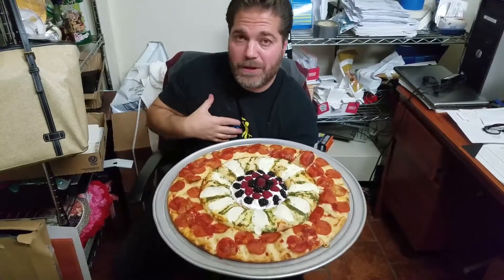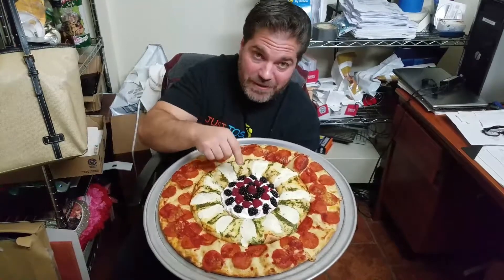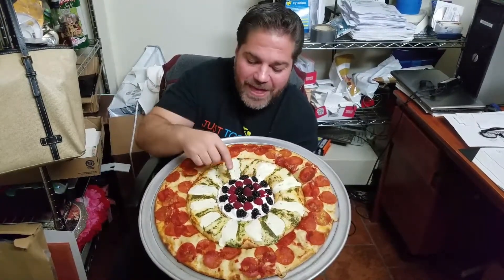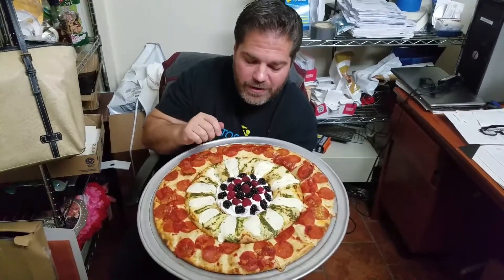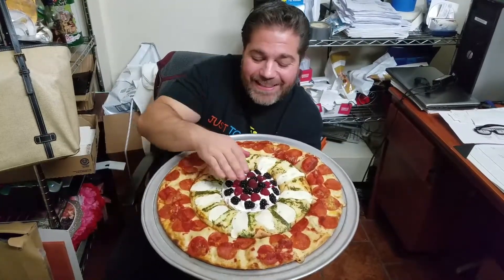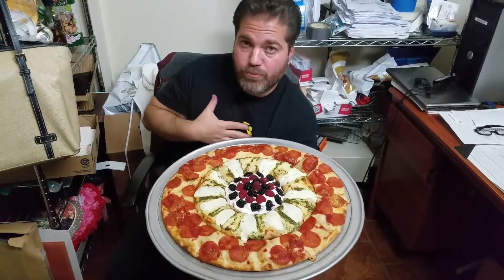And if you know anything about me, you know my thing — I love desserts. So the centerpiece right there, that is mascarpone with some fresh ricotta, mixed with a little bit of powdered sugar, with fresh blackberries and raspberries. I tasted the cream before and it blew me away how good it was. I was so impressed with myself.